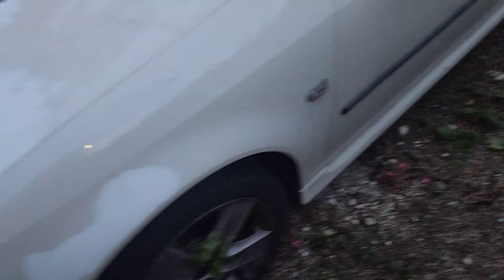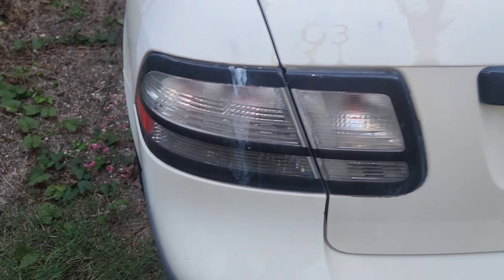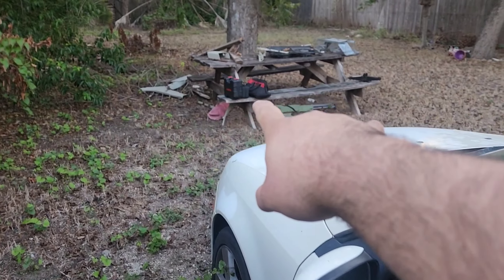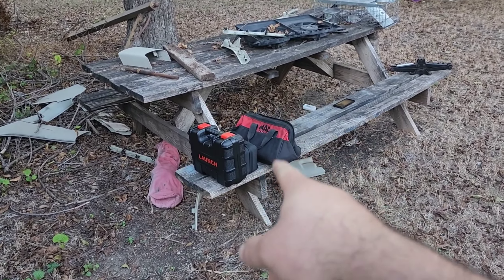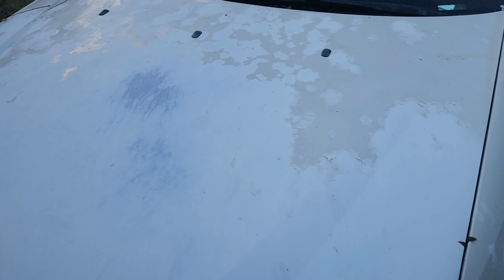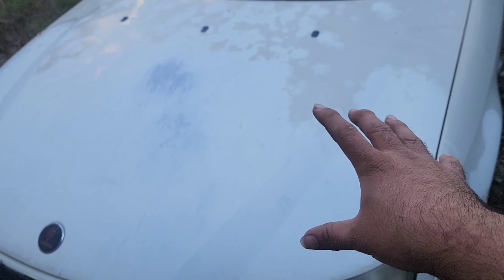We've got to do a non-stock turbo swap so he thinks he can keep up with the Cobalt — it's debadged as y'all can see. I brought a couple tools: a Launch scanner, a jump box, and some other tools. I brought my little helper with me too.